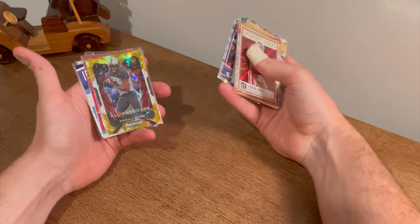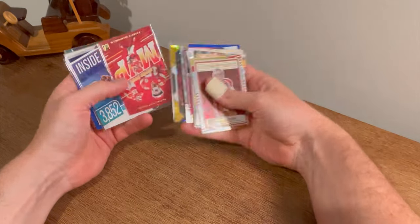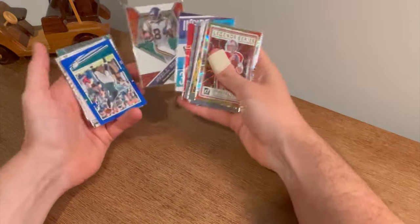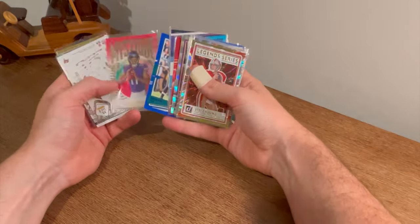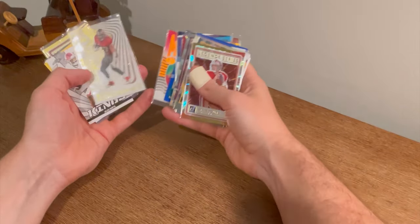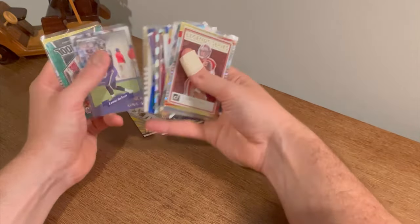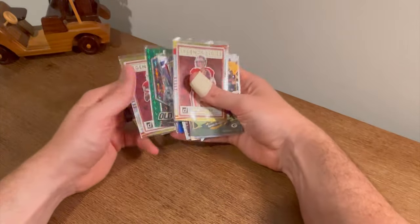Rondale Moore Gold Ice All Americans parallel. Nice Super Bowl MVP Patrick Mahomes. Deshaun Watson. Randy Moss Will the Wind — that's nice. Kellen Mond numbered to 399 mystic rookie card. Illusionists Rob Gronkowski. Jalen Hurts. A couple of Leaf rookie cards. Lamar Jackson Old School. Mosaic Green Legends Series Jerry Rice.